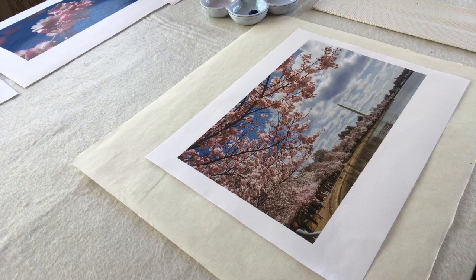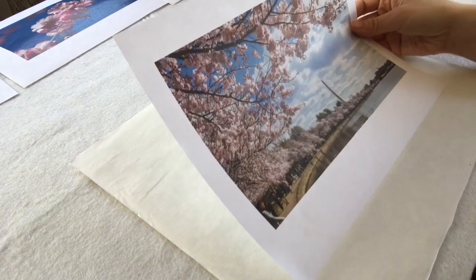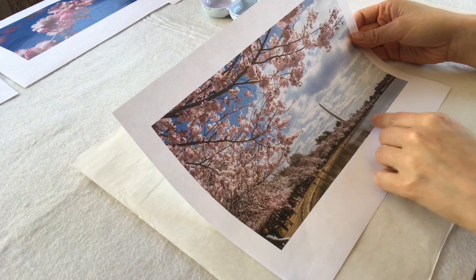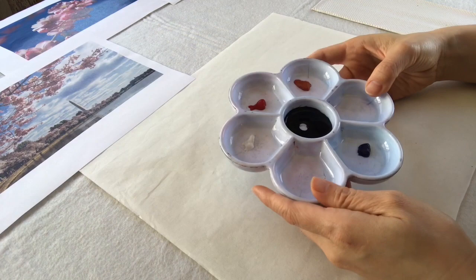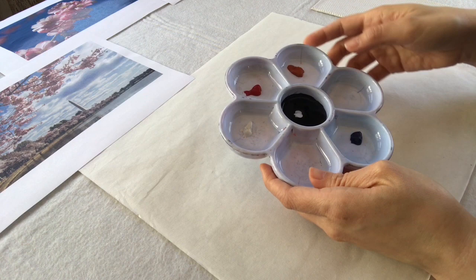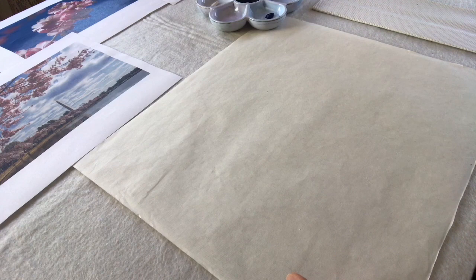Even though I cannot be physically outside to look at these beautiful cherry blossoms, I decided to make good use of photographs I found on the internet. I'm very inspired by this photograph, which has the Washington Monument in the background and cherry blossoms in the foreground. So let's try to do a painting based on this photograph. Now I pour some ink into my color palette. I have red, brown, blue, and white. Let's do the cherry blossom branches first.